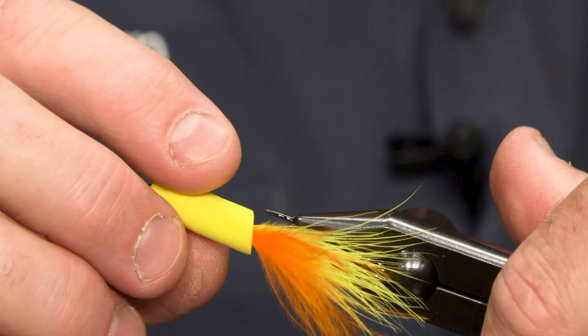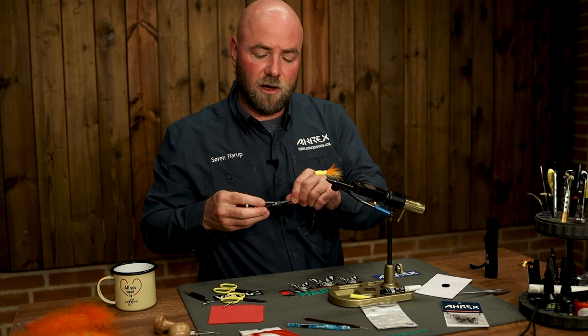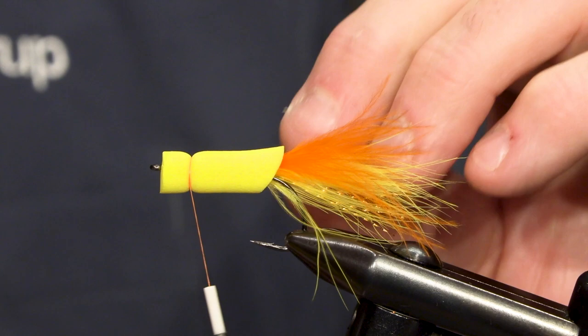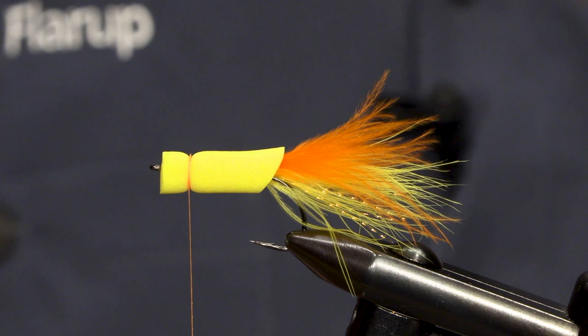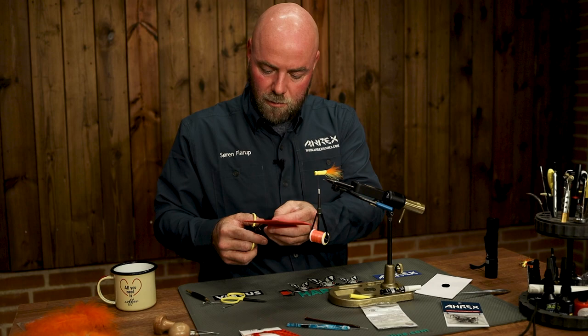I've filmed it around the body like this. I'm going to mount my tying thread once again because I'm going to make a small head on this fly. And I'm going to add a little bit more of a visual element for the fly to be seen while I'm fishing it.